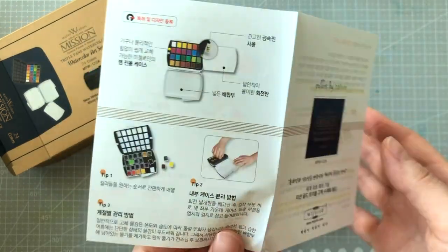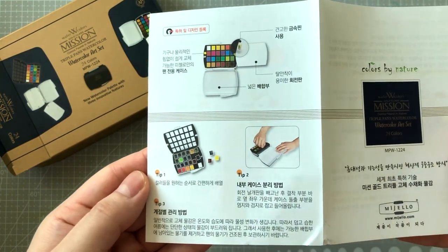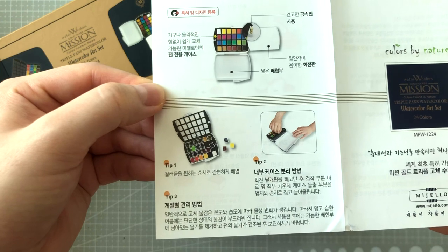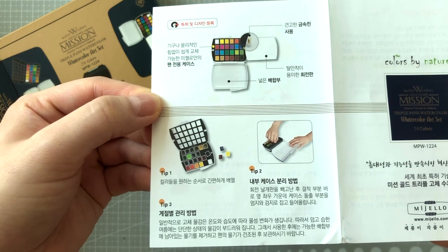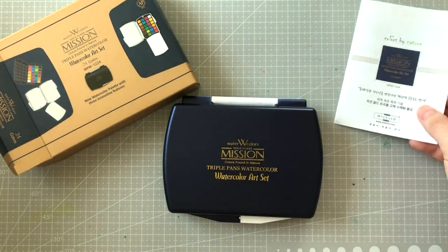On the back side, tip number one says you can easily rearrange the colors. Tip number two says you can lift the tray out by lifting the protruding parts in between the pans. Tip number three tells us that the paints react to the environment's humidity — therefore the paints will be softer during the summer, and we should make sure to get rid of excess moisture before storage.